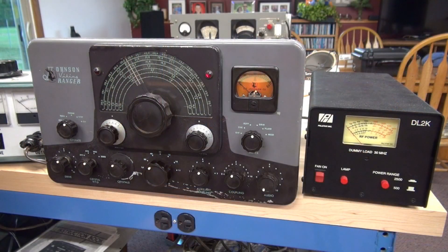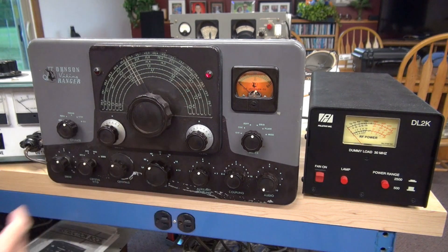I've got the Ranger on the 40 meter band and of course we're going into a dummy load. Currently I'm at 80 volts input. I'll bring her up a little more because I'm not seeing any type of fluctuations in the amperage — that's a good sign. You can see her meter light is on. I'm right at 90 volts input.